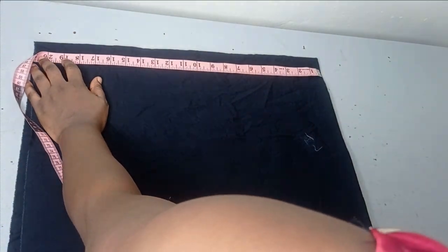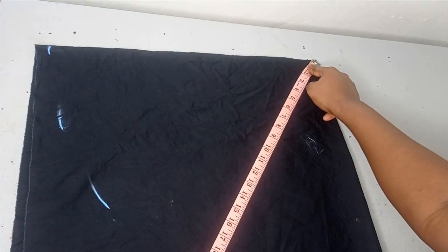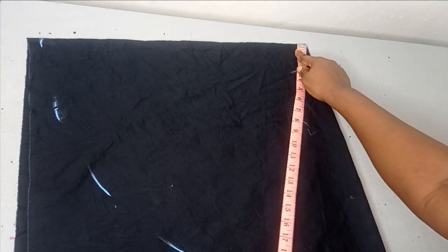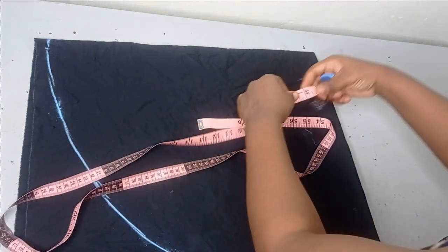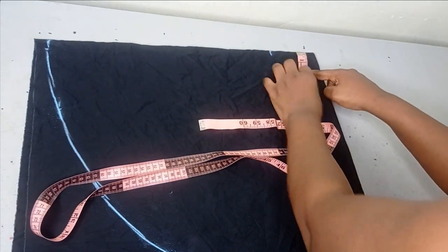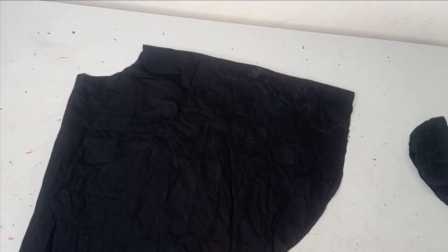I'm going to measure out 20 inches and connect it in a circle. After connecting it round, I can then remove the 4-inch radius from the center. I'm measuring 4 inches around the center and then cutting it out so we can shape the flange to the design we want.